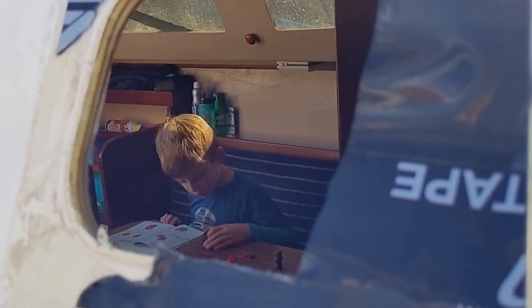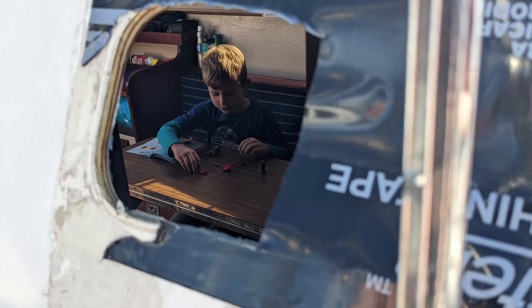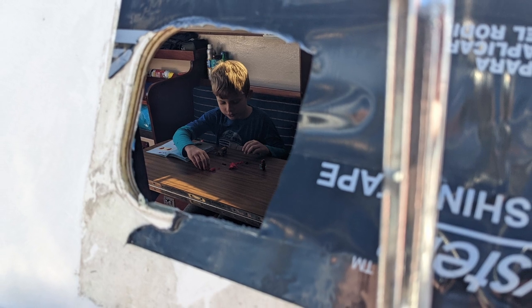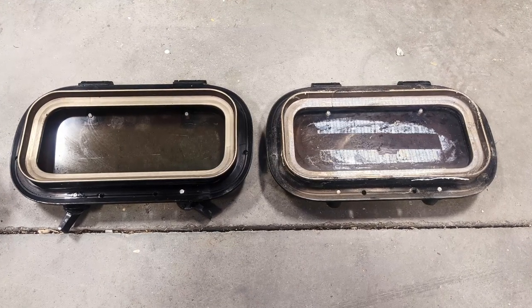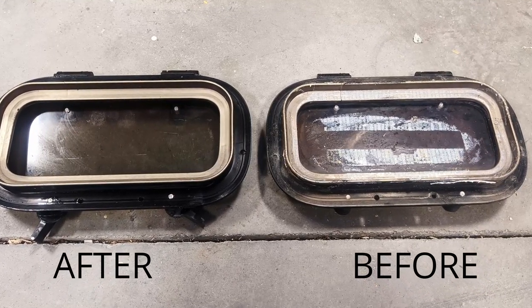A quick coat of Rust-Oleum glossy black spray paint ensures they will be protected for years to come. Since these are unique windows, interior gaskets were not available for this porthole. I fashioned new gaskets from Marine Weather Stripping purchased from Home Depot. The difference before and after cleaning is remarkable.